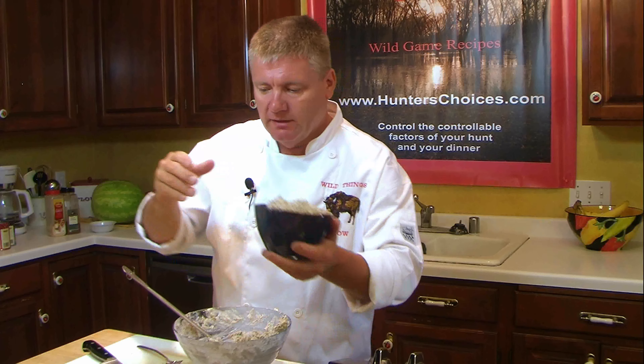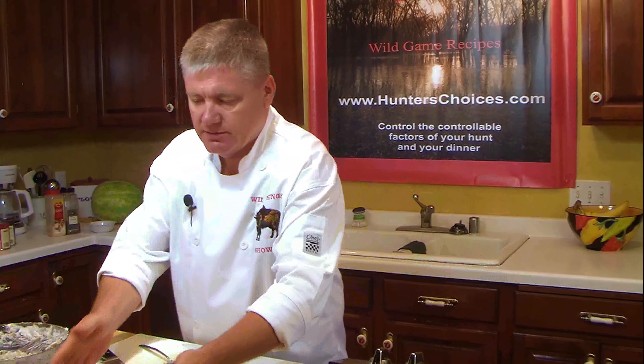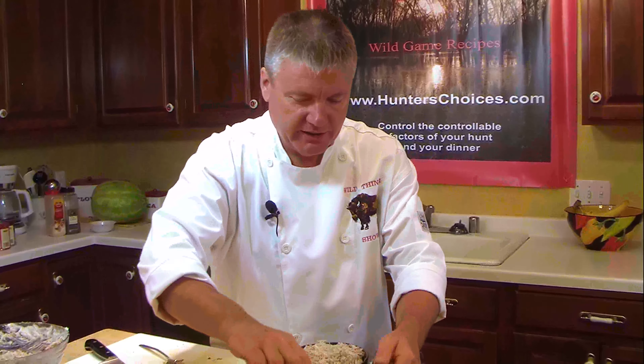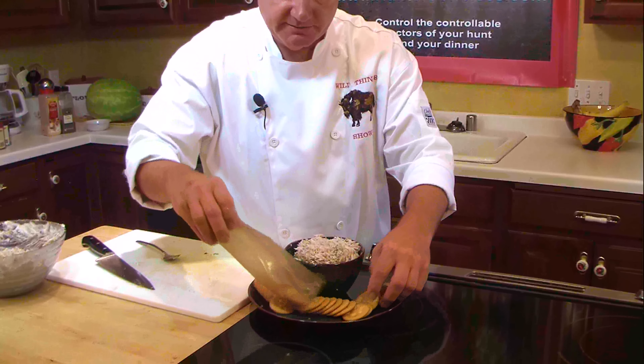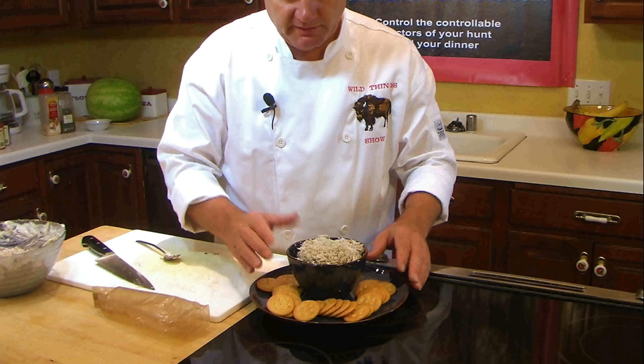And there you have it — smoked mackerel salad. We're just going to put some crackers around it and call everybody to the table. Easy as pie, anybody can do it. It only took me a couple of minutes to make. It's definitely something you whip up when friends come over and you don't have anything in the fridge ready to go. A couple of simple ingredients, anybody can make this. Let's eat!